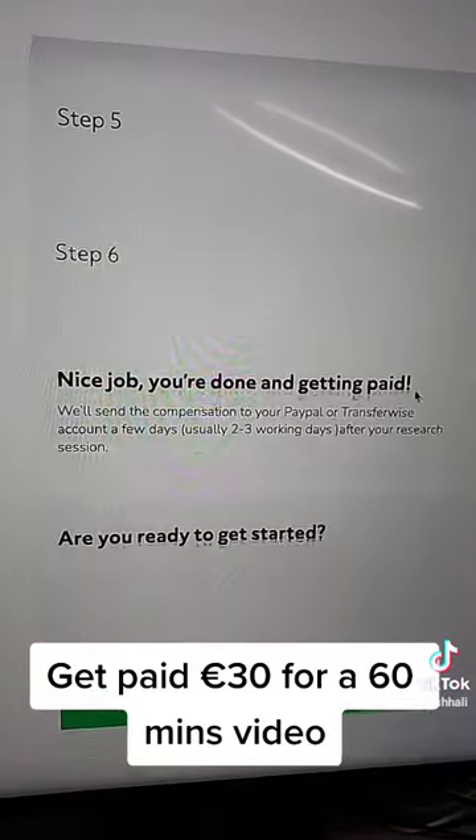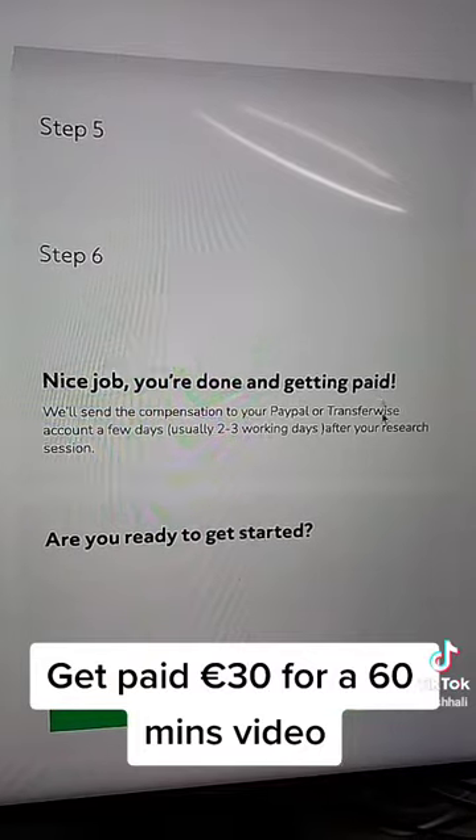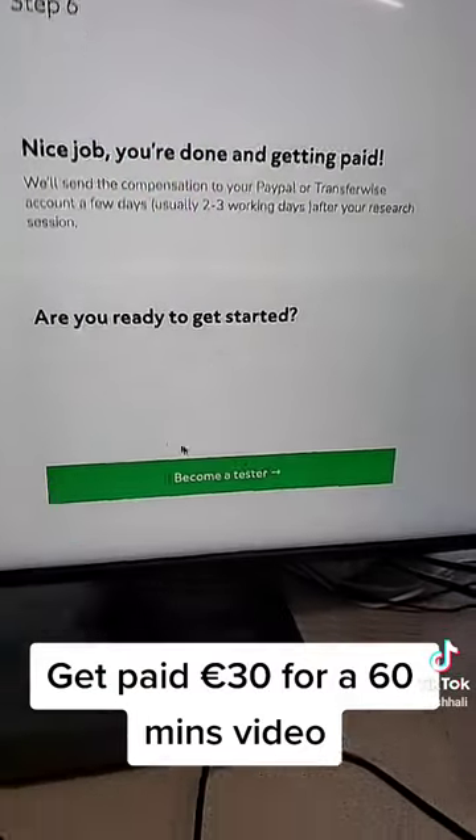Step four, book your sessions. Step five, attend your sessions. And step six — nice job, you are done and you get paid!